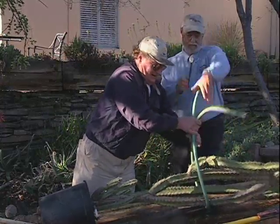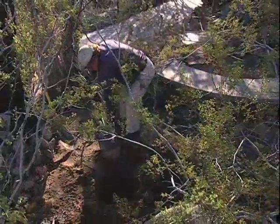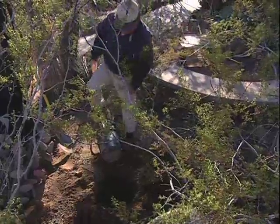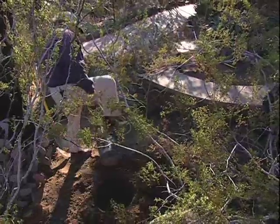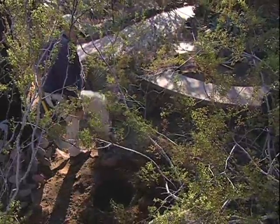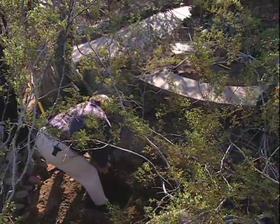All right, now grab this and this. You got it? Okay. Now I have to remove the bucket, and I'll do that by simply loosening it. All right, here it comes.